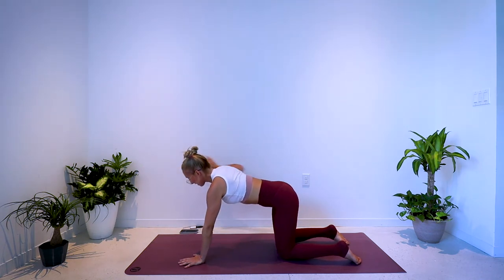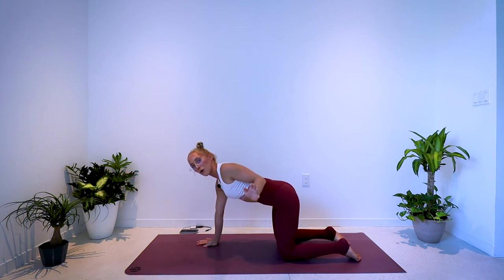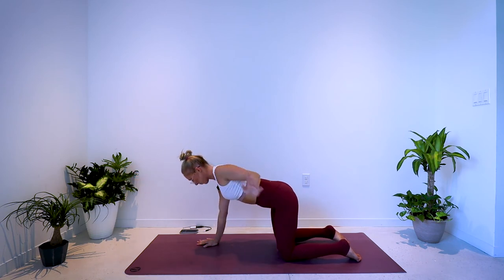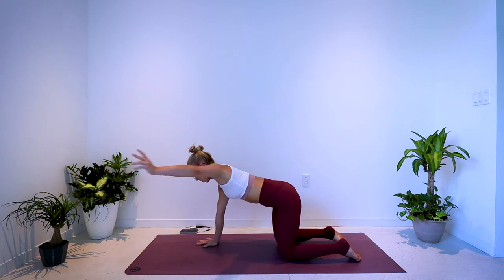Last one here. Right palm down, left arm forward — pull, reach, pull, reach. Very nice. 5, 4, 3, 2, 1.